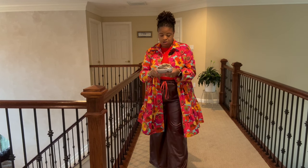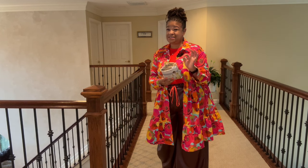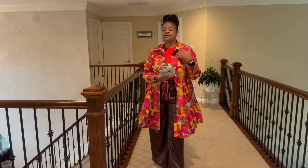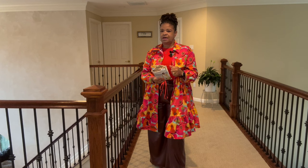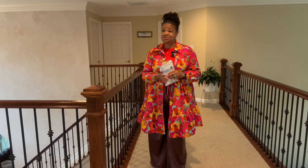Depending on the options you choose, you will need somewhere between four to almost six yards of fabric. I definitely recommend going with something that's a little bit on the lighter weight side, because it takes quite a bit of fabric to pull together this gorgeous dress.